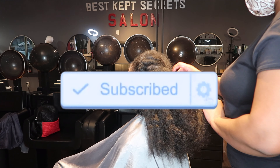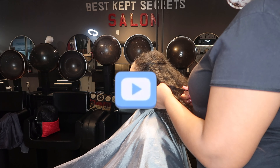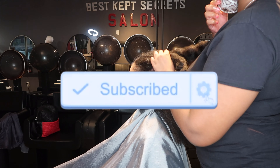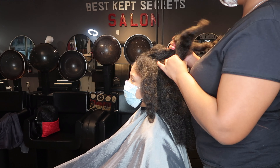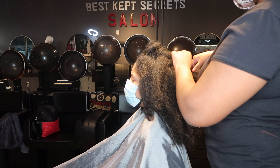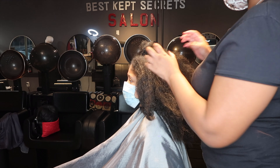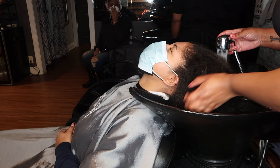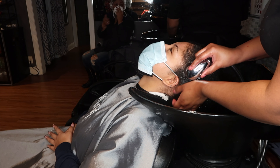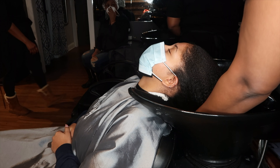Here we have Miss Camila. She is a natural and she's here to get her first press in three years. She was trusting me to press her hair out. I'm super excited to do this because after three years, she needs a haircut. I just can't wait to give y'all healthy hair — y'all really need to be looking right.